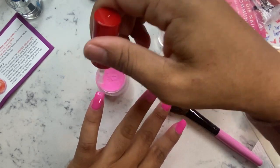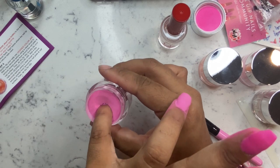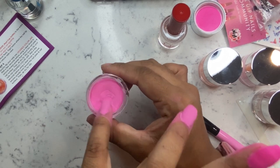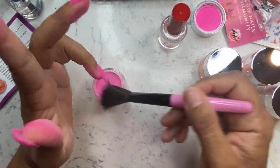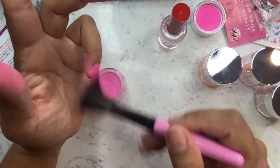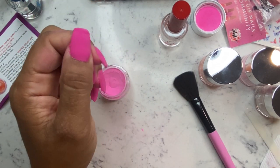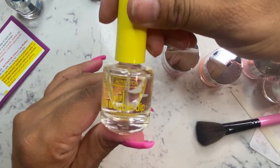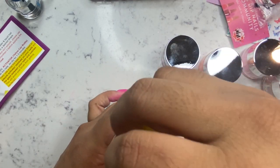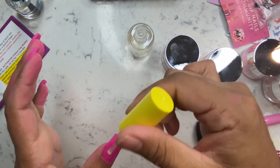Here I'm going in and applying my last pinky finger into the dip powder, and I'm sweeping off the powder from the previous nail. Look how nice they look without me even going in and shaping them yet. Some nails, like the pinky and the thumbnail, do have a little bit of bumps from the trial and error in the beginning, but as you'll see coming up, that smooths right out very easily.